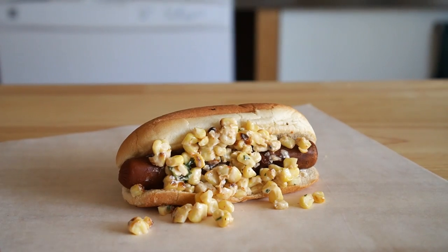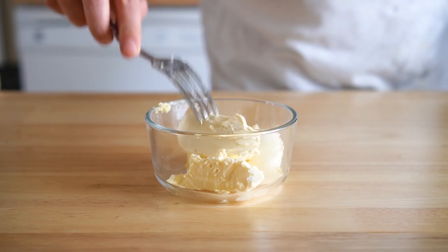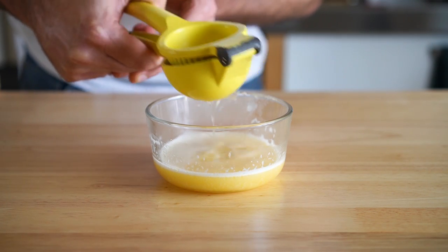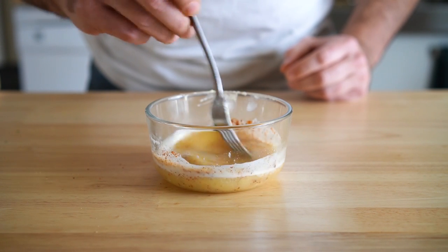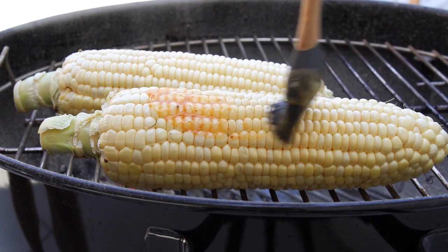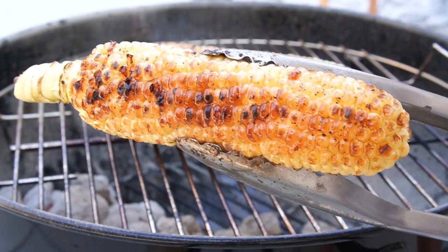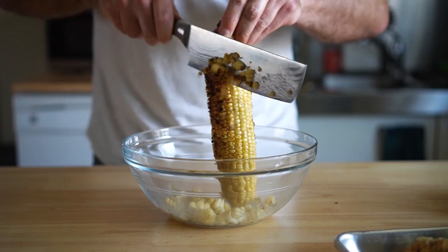Now let's make probably my favorite one of the bunch — the Elote or Esquites hot dog. First, let's put together something I saw Sam the Cooking Guy do: melt some vegan butter, add some lime juice, chipotle powder, and tajín, then mix that up. Next, we're going to roast some corn on the charcoal grill. Something about cooking corn inside feels wrong, so I had to brave the heat. Just brush on some of that lovely tajín chipotle butter and grill the corn until it looks totally beautiful.